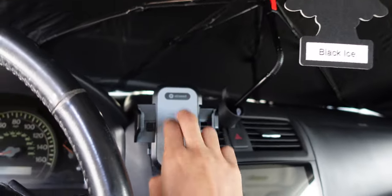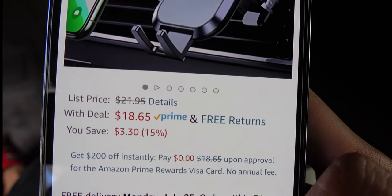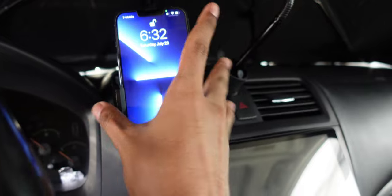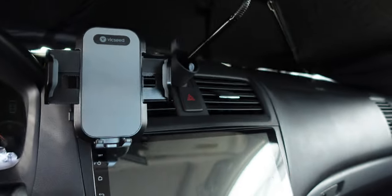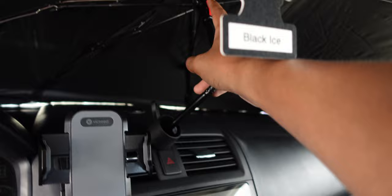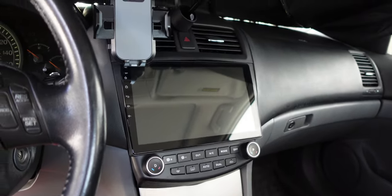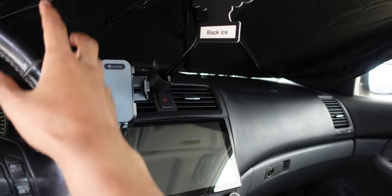The sunshade is about $40, portable and easy to use, and the car mount is about $18-$20 — well worth it for 360-degree ventilation, compatible with basically any phone. Combined, these two products keep your car cool. Use the sunshade while parked and the mount while driving — it's way better than holding your phone. I highly recommend both. Subscribe if you're new, I make tech and car accessory videos, and stay cool this summer — drive safely!